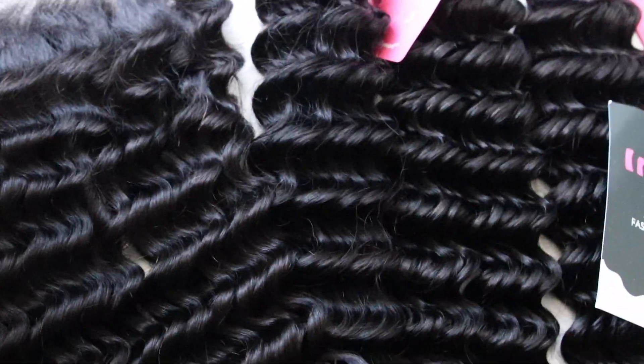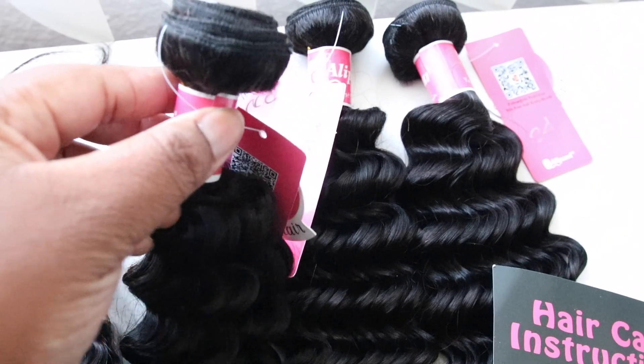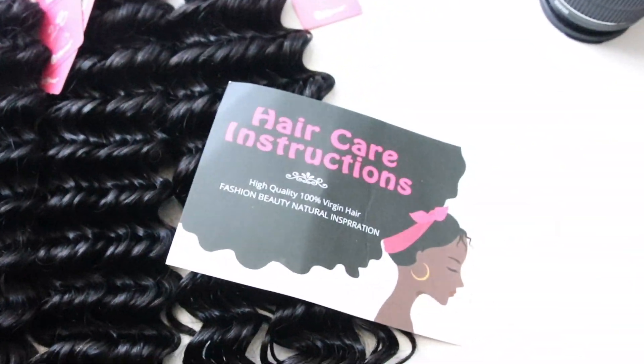Hey best friends, I have a video for you guys today. This is a quick video. This is from Alley Pearl — this is their deep wave hair. They sent me three bundles and a six by six matching closure.